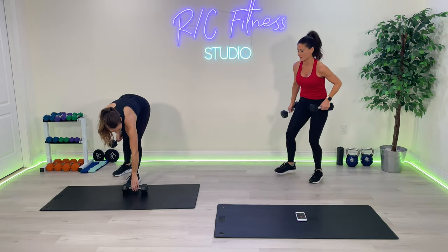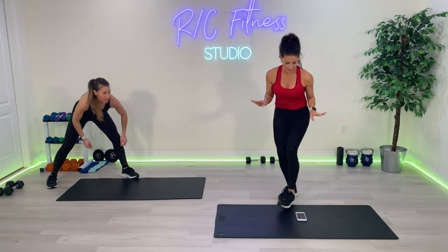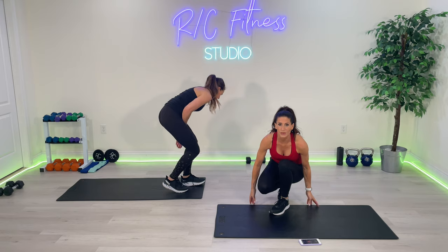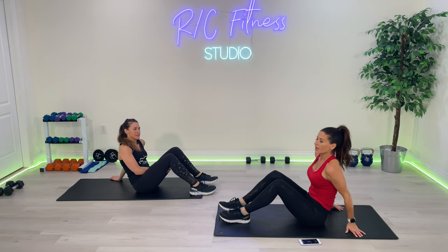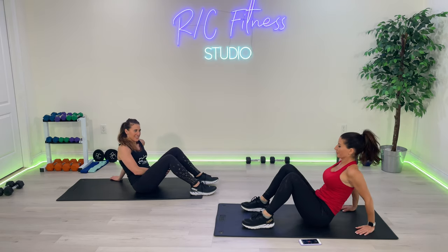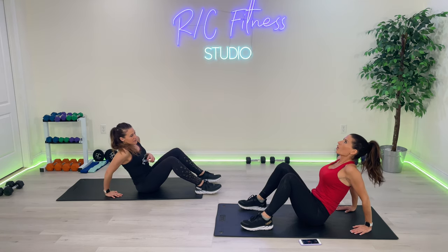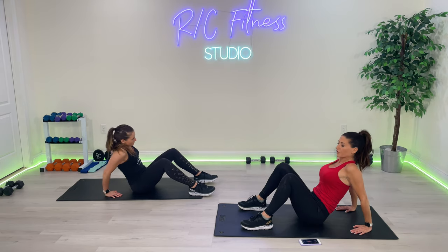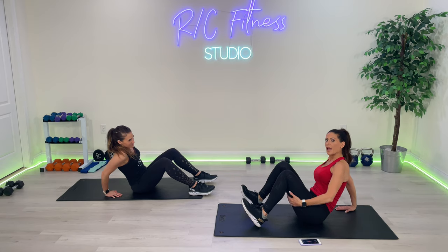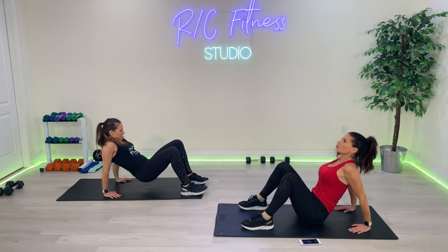We are not doing any bridges in this class because we did a bridge challenge as part of this Summer Ready series — so no bridges whatsoever. You're in a crab right here. Your fingertips are sort of facing your butt, your feet are hip width apart. We're just thrusting all the way up, coming back down. Fifteen. After the fifteen, we're going to do fifteen on our heels, getting back to hitting those hamstrings. Ready? Three, two, one.